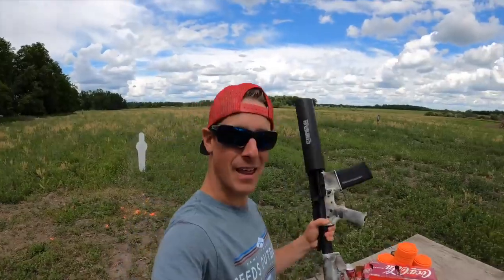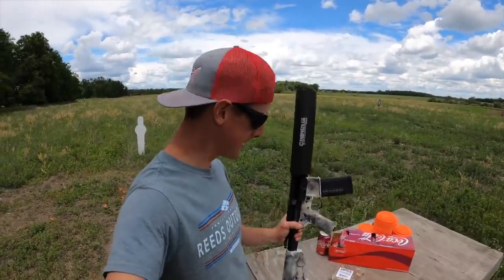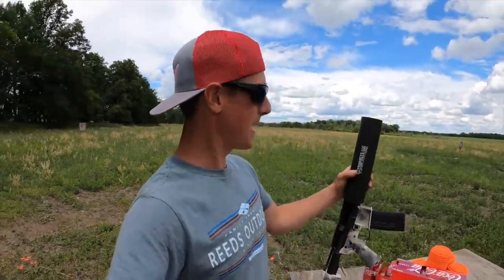Hey, what's up everyone? Welcome back to another Crush a Clay Challenge where we try to find the most fun, unique, creative, difficult ways to crush a clay. Today, the firearm or weapon of choice is the Can Cannon by X-Products.